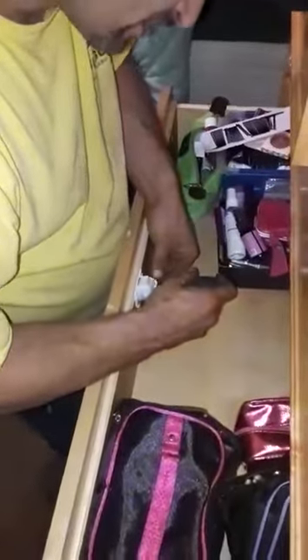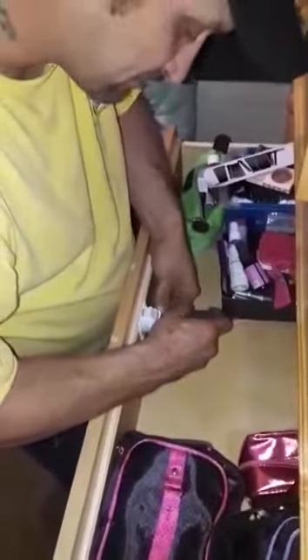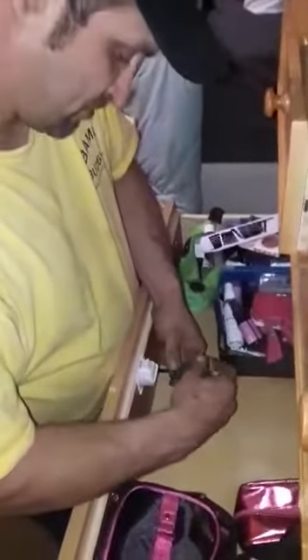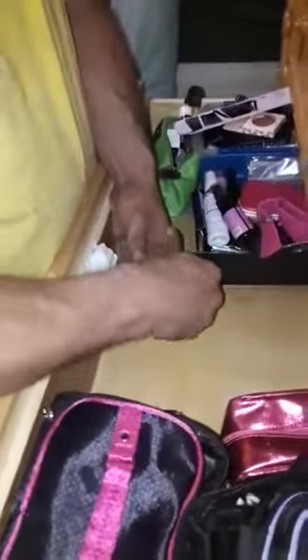We're installing a childproof lock onto my wife's makeup drawer for our three-year-old — stay out! It's pretty easy. You peel and stick it in place, so you don't have to hold it while starting the screws, which makes it a lot easier. Awesome.